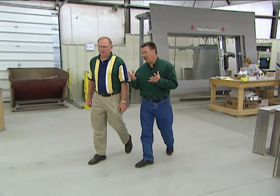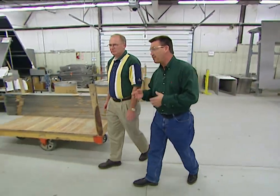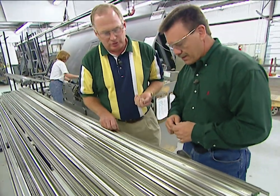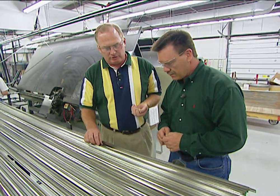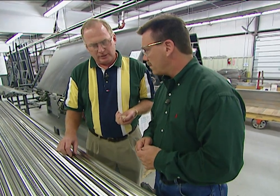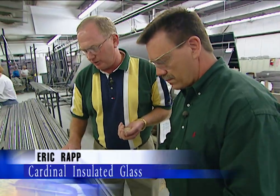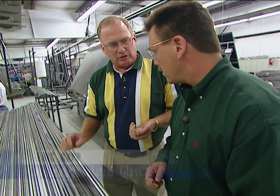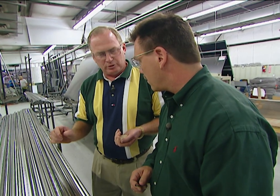Plant manager Eric Rapp says this facility makes 18,000 insulated windows every day. This stainless steel spacer is a low-conductivity spacer that reduces heat transfer at the edge of a unit. The spacer is the real heart of the unit — it separates the two pieces of glass to allow an insulating space between them.